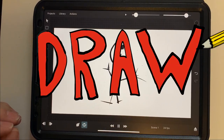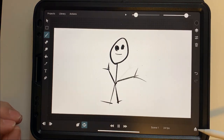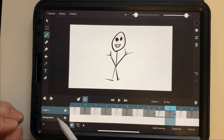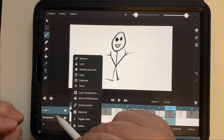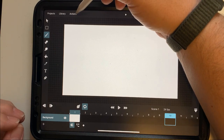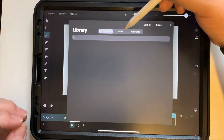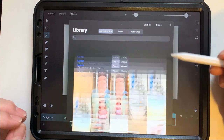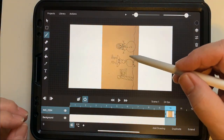Welcome to Draw Stuff with Roger! Today we're going to do a little Toon Squid animation. Toon Squid is an app available in the App Store for about ten dollars. We're going to go to the library, hit the plus button, go to import from photos, and upload a photo of a reindeer and a snowman at the North Pole.